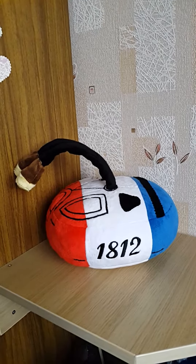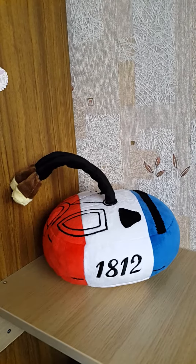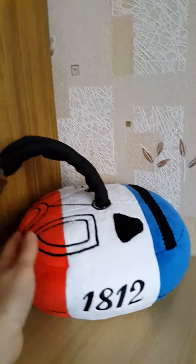Today I want to show you an ordinary plush from Farsky. It is handmade work, made with plush, and it is soft.